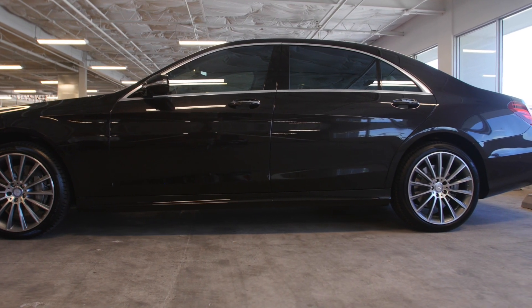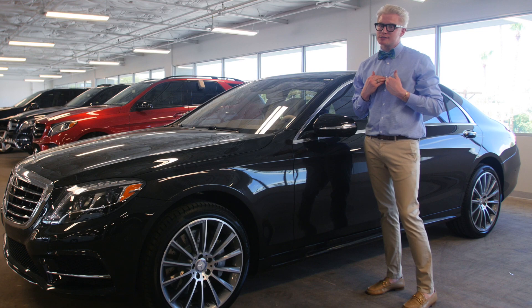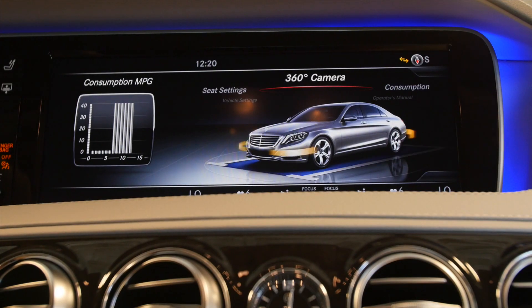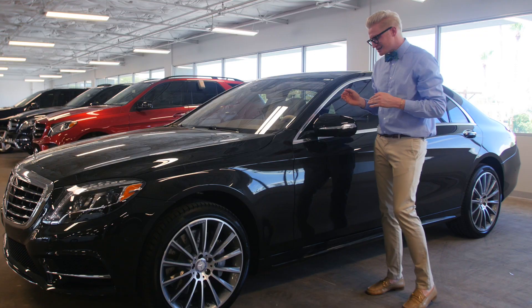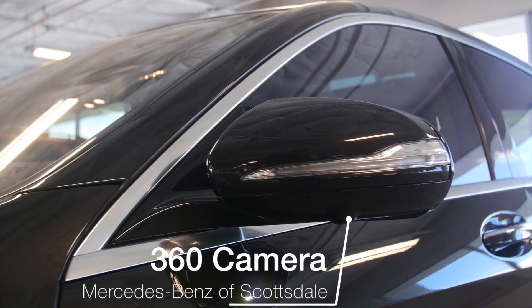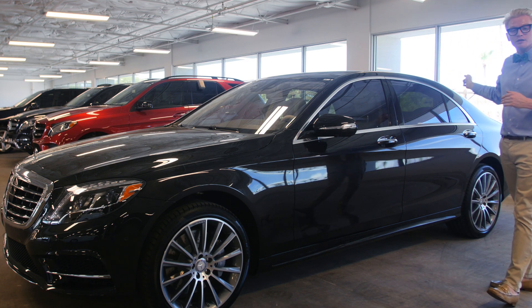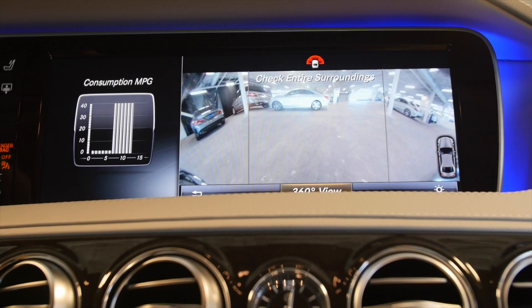Another feature on this S550 is the 360 camera, and personally when I drive this car I cannot live without it. It has a camera on each mirror, a camera that comes out of the front grille, and also a camera that comes out of the rear — giving you a 360-degree view of the entire surrounding of the car.